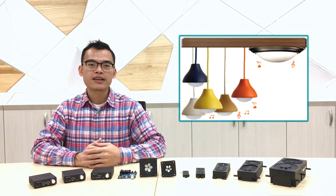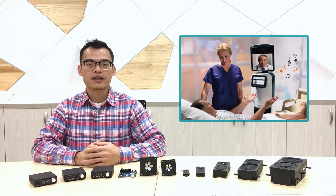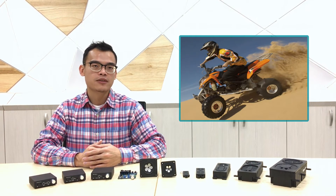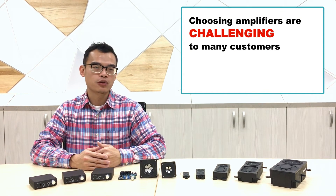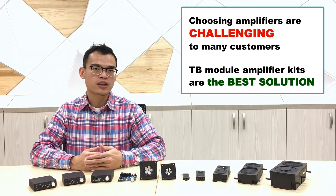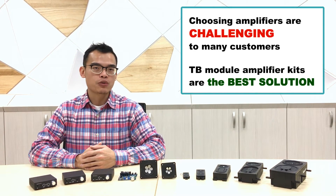For example: lighting industry, fitness, decoration and furniture, home entertainment, medical applications, automobile audio systems, or even heat-resistant applications. However, how to choose the right amplifiers has become a big challenge for our sound module users. But thanks to our R&D teams, we came up with the best solution — our amplifier kits for our sound module users.